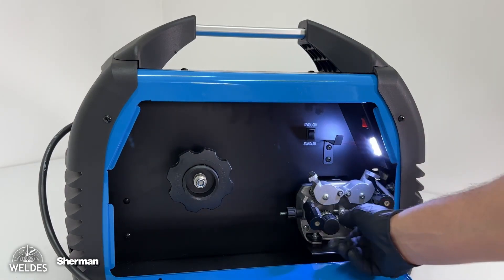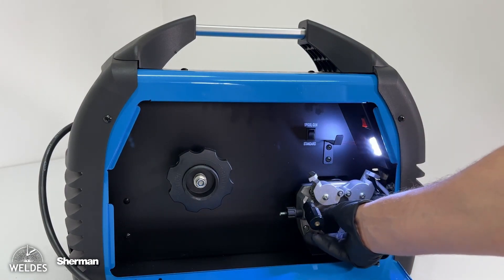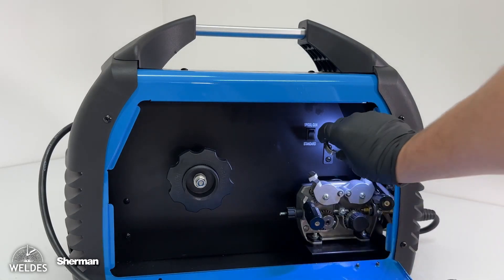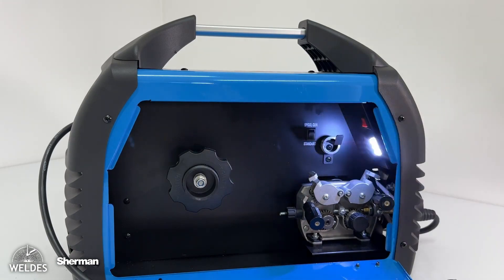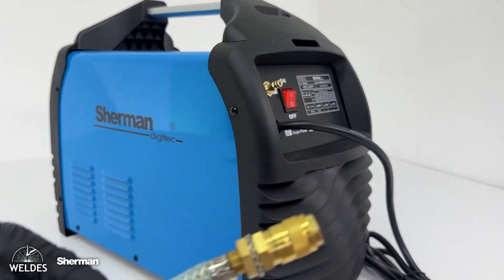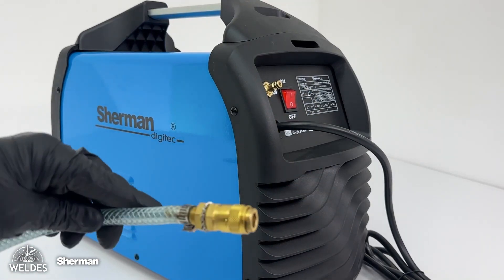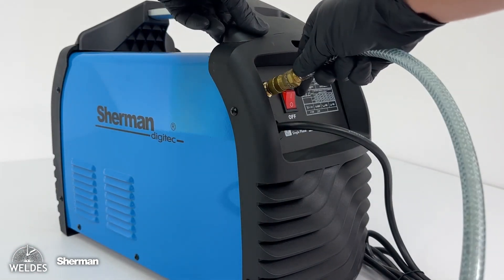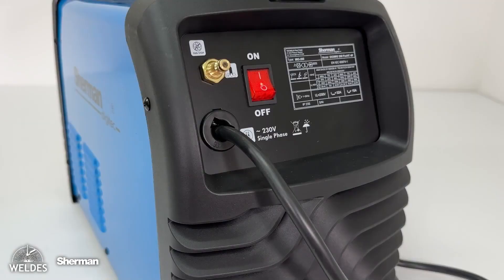Another feature appreciated by users is the ability to illuminate the feeder chamber with an LED lamp, illuminating the feeder's working zone. There is also additional space in the feeder chamber in the form of a hook for hanging or storing extra feeder rolls. Additionally, the welder has a gas quick connector, which allows quick and trouble-free connection of the shielding gas hose.